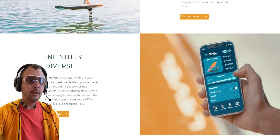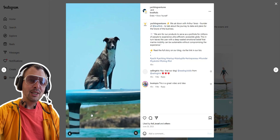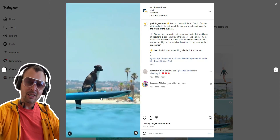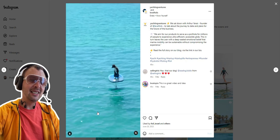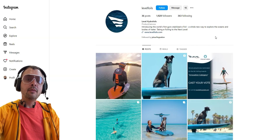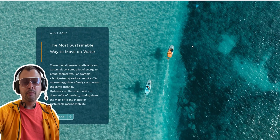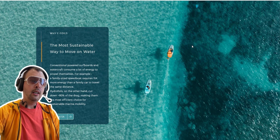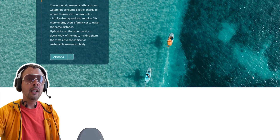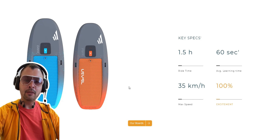They have a very active Instagram where you can see a dog actually foiling — alone, not like with other companies where you still have the rider. The dog is just roaming free, which is amazing. The main criticism from people seeing this kind of product is that e-foiling is already quite easy to learn, and that by trying to self-stabilize it, you're taking the fun factor out of it. It's very interesting to see how the company addresses these issues.